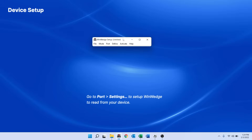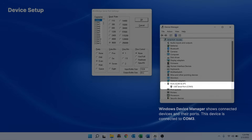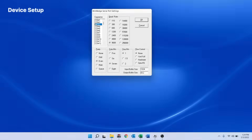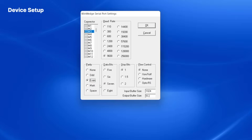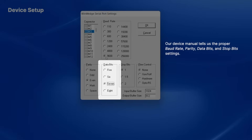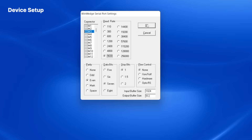To do this, I click on the Port menu and then click Settings. I know that my balance is connected to COM 3. To complete the settings for my balance, I refer to the balance's user manual and learned that it communicates at 9600 baud, even parity, 7 data bits, and 1 stop bit. I choose these settings and click OK.